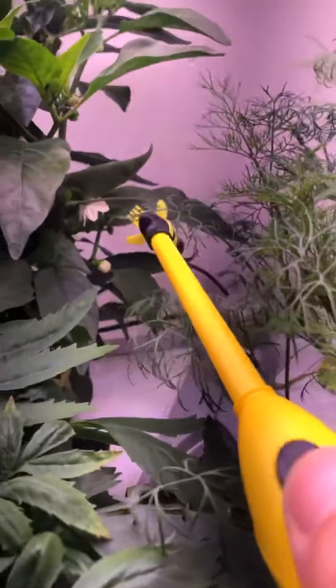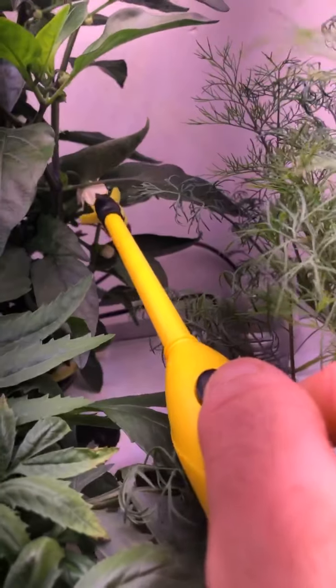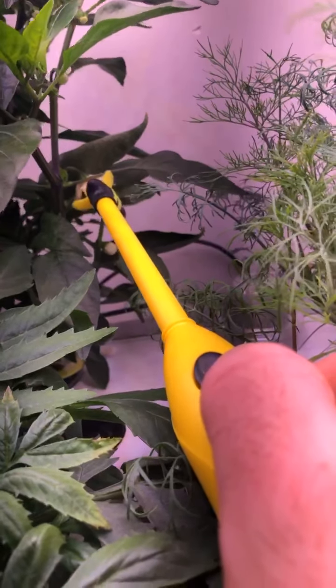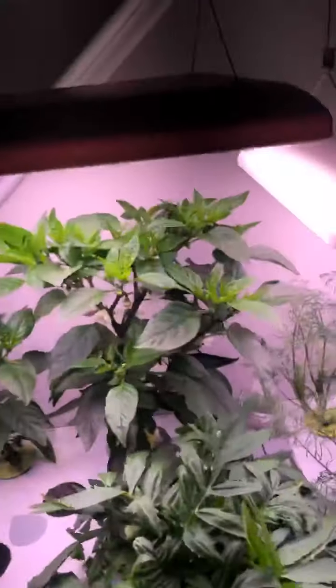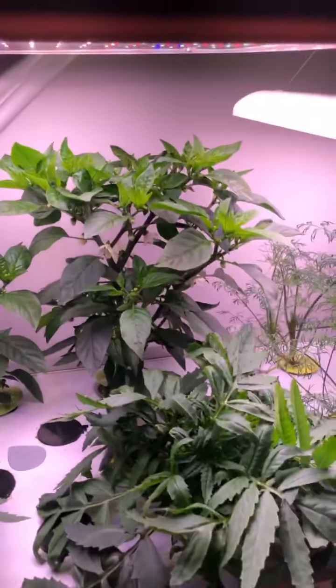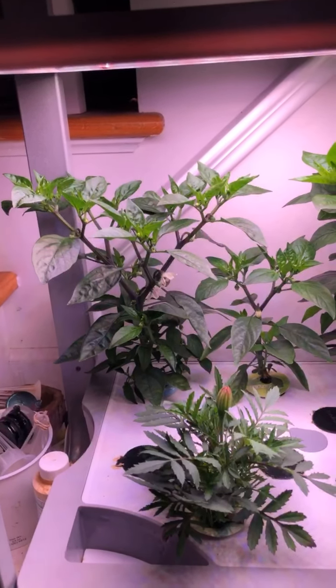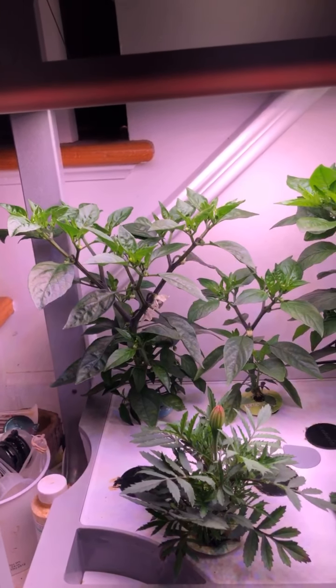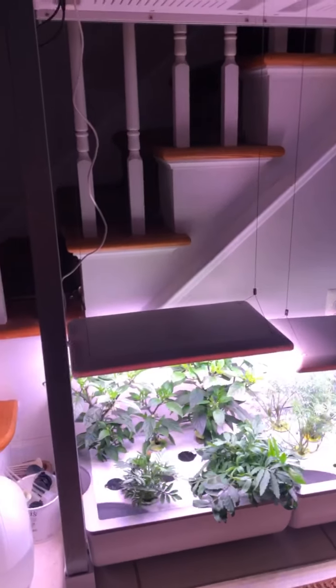Just like that — and that little flower back there should be good. Soon I'll be showing you guys just how many Shishito peppers I'll be harvesting off these. Eventually they'll get about two feet tall in here, which is awesome, because I can grow three-foot-tall plants in this thing.